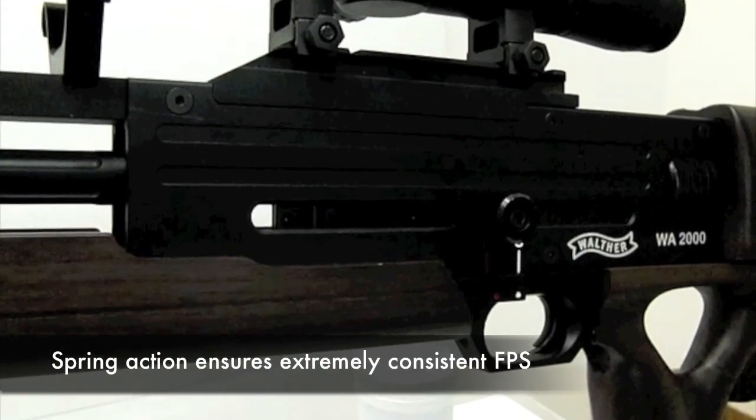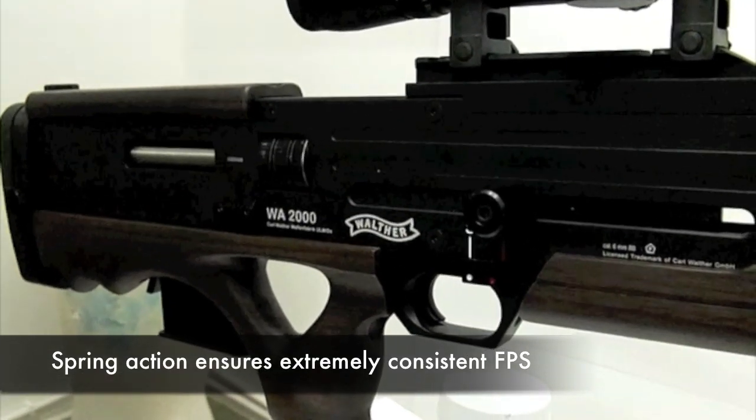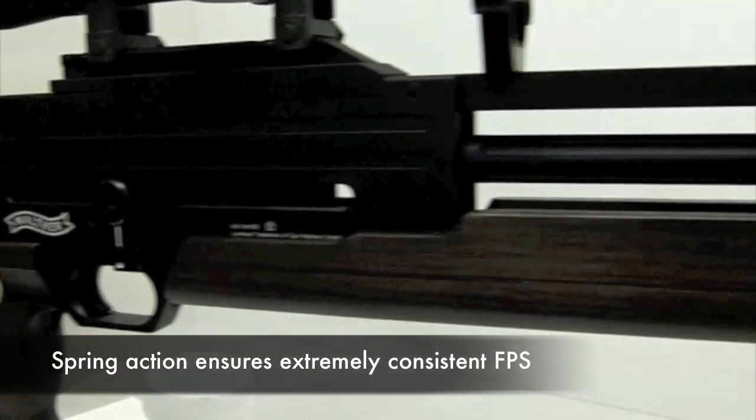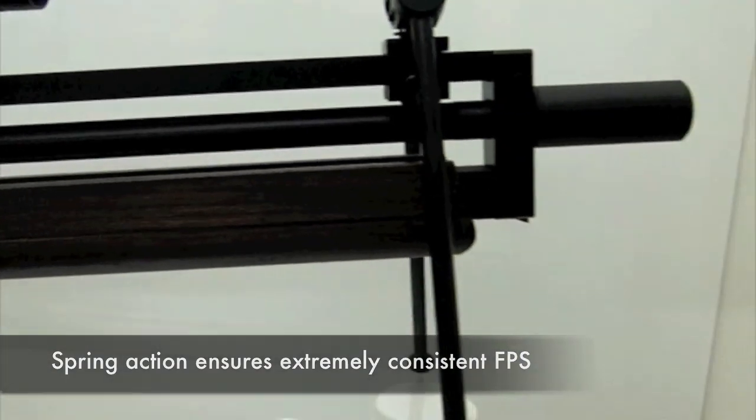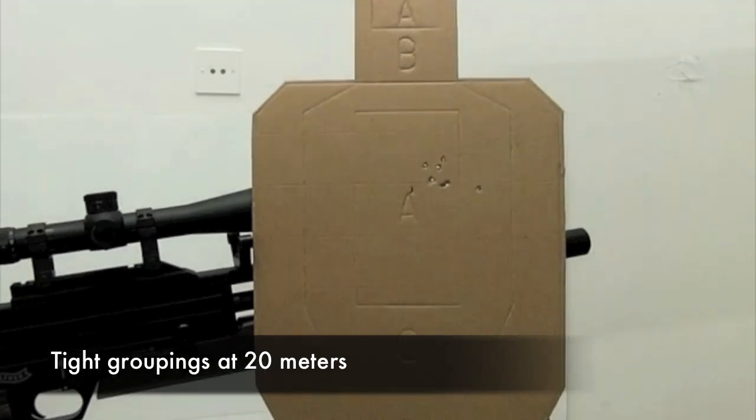The ambidextrous bolt is pulled back to cock the spring and then forward to load the BB. It clocks in at 360 FPS, but with a decent hop-up unit, that goes further than you might expect. Testing in a controlled environment, shooting out to 20 meters, it can produce a very tight grouping.